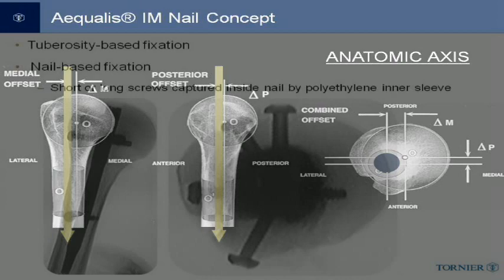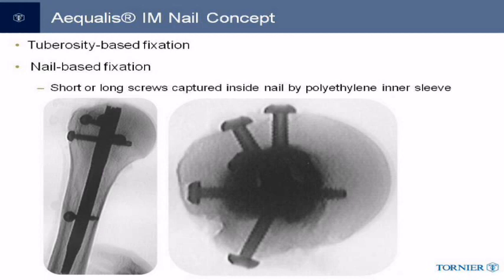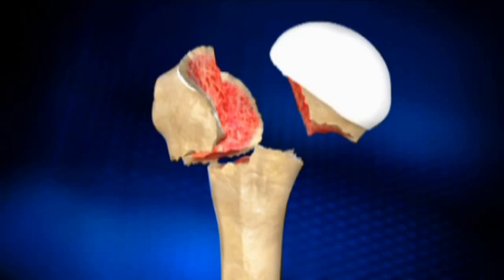The tuberosity-based fixation is demonstrated on this cadaveric radiograph slide, which shows the wide divergence of the first three proximal screws to provide optimal tuberosity fixation. The screws can be left short or long depending on the overall stability of the fracture pattern and fixation construct. A fourth proximal screw can be placed for lateral tuberosity fragments and can also be made long for inferior calcar support.